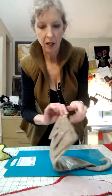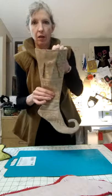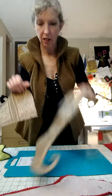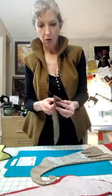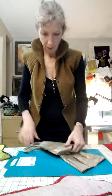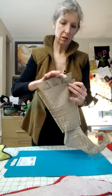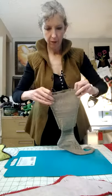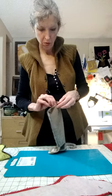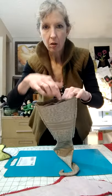Okay, I've got that basted on. I can take my pins off. Now they're going to stay put. I've got my lining here. My lining is inside out, my stocking is right side out. I'm going to thread the foot through the lining and pull it up to the top here.